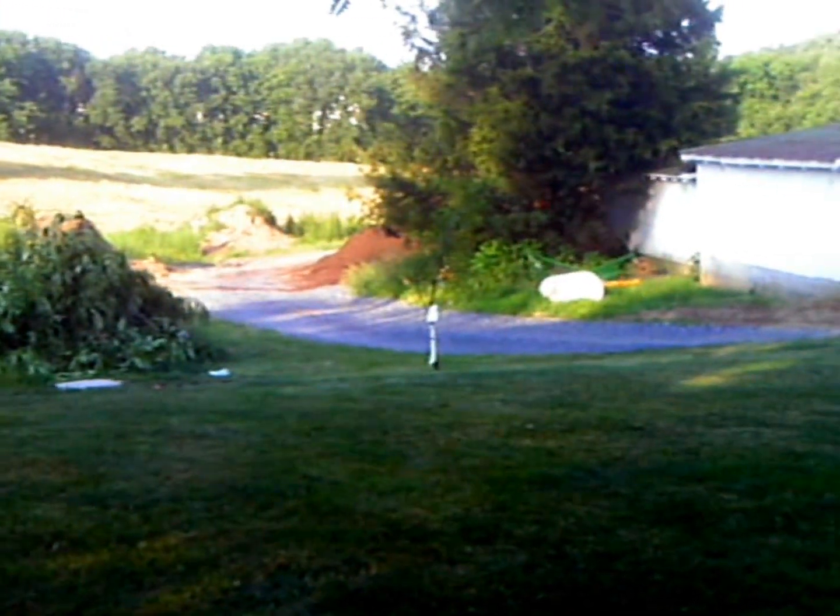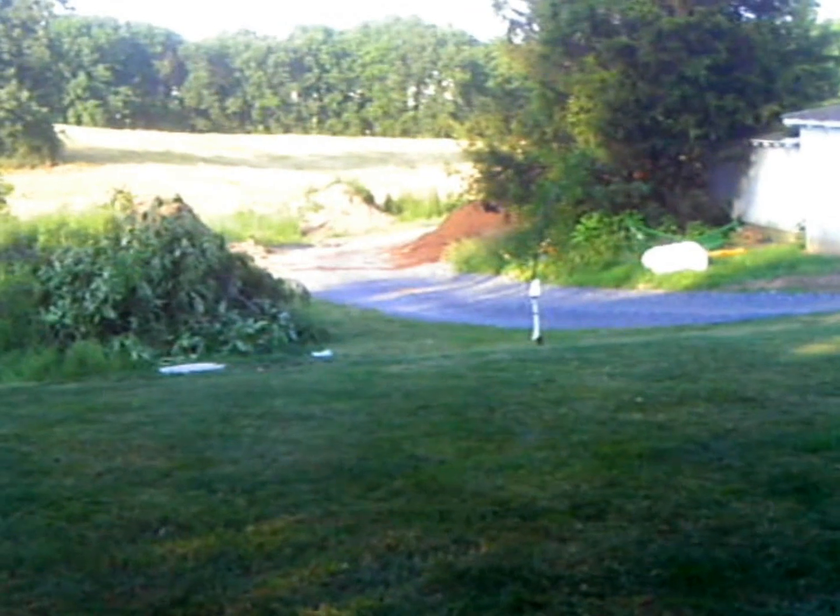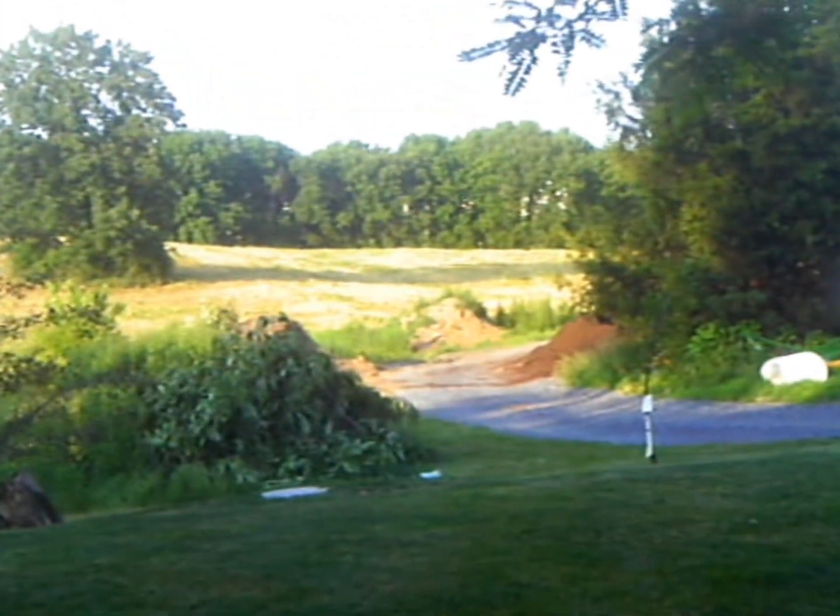I've already done it before, so it's doable. And just to prove to you that it is 65 yards, I got my Bushnell rangefinder here, and I'm going to see if I can get the camera to look through it and prove it — it might be kind of difficult. Alright, 64 yards — you can see that right there.